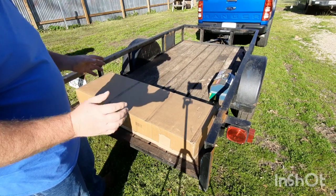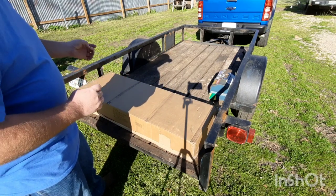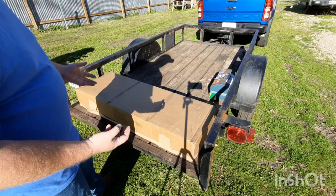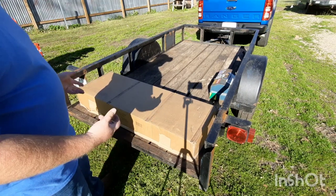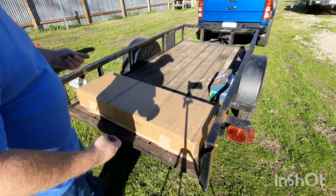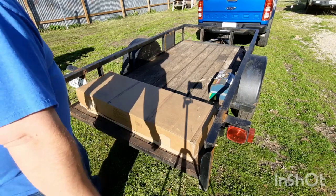Now, some SpeedX tractors have different hookups for the implements. This one — the 1631 that I have — uses a Category 0, so they're a little bit hard to find because they're smaller. Most of your ADNs and Farmall tractors use what they call a Category 1. But let's get into this and see what we got.